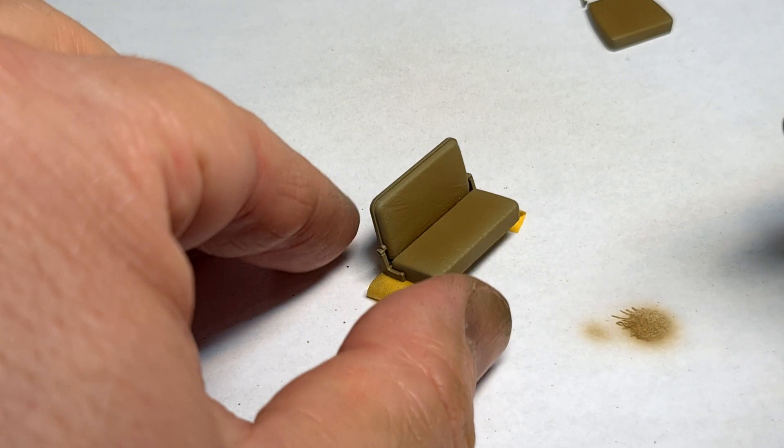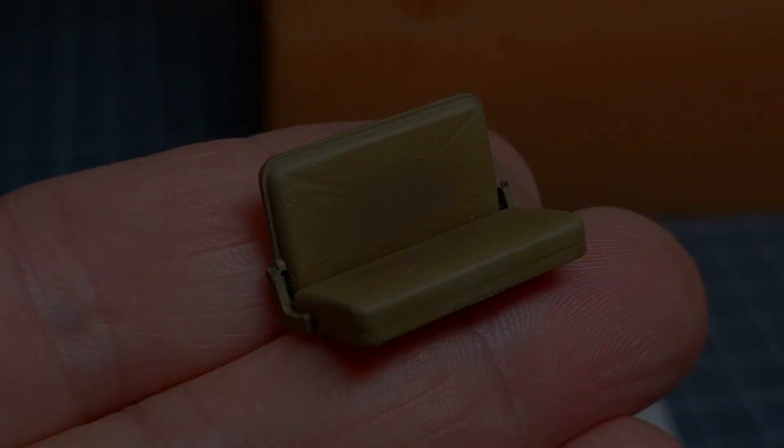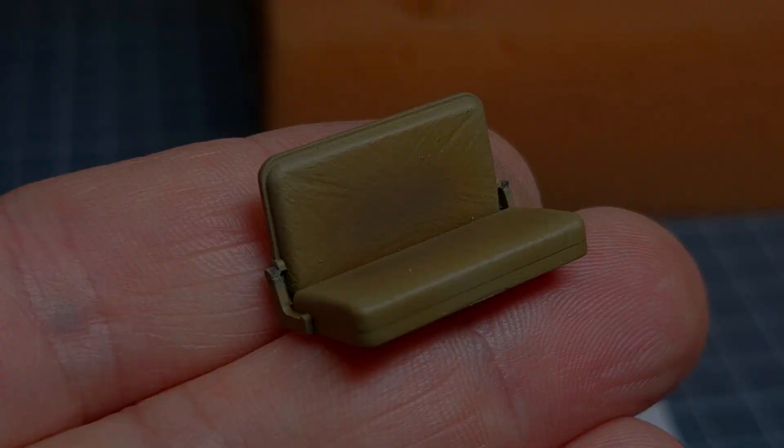The third color we'll be adding is Dark Earth, and again this is sprayed onto the very center of each seat. So we now have a very gradual transition of colors from Kaki to Dark Earth, as you can see in this picture.